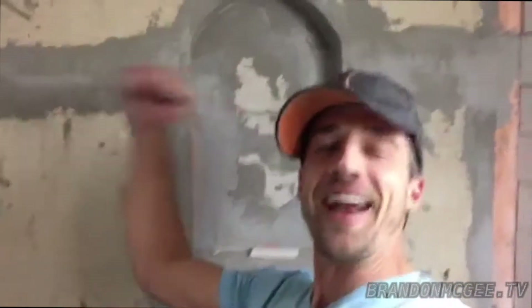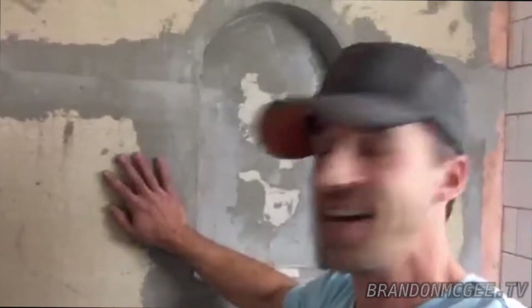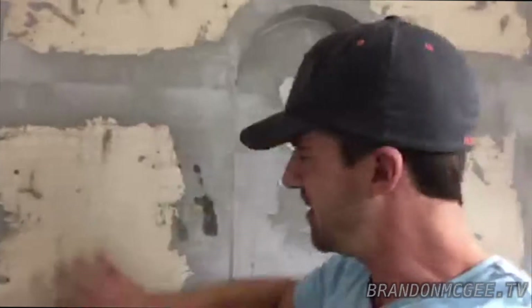As you can see, we mixed the modern subway tile in with the natural stone, and that's actually a seat. My name is Brandon McGee, home improvement expert, and I've been creating and customizing homes for 15 years. Today I'm going to show you how to do a natural stone accent wall in your shower.